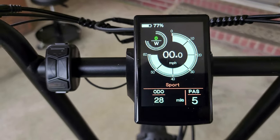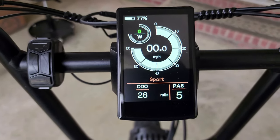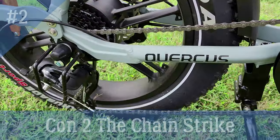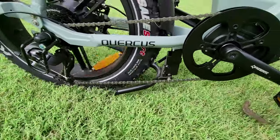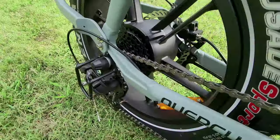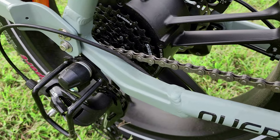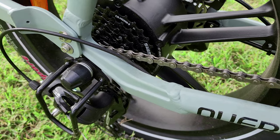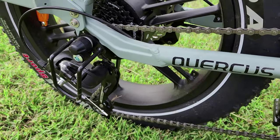Riton could probably fix this by changing out the displays or sending a software update through the online app. But I really feel like this probably needs to be addressed in future models. One thing I noticed about this Riton Quercus e-bike is the moped-style kickstand — when you're riding, the chain will actually hit and bounce off that and you'll hear clicking going down the road. Also, the cable up here will bounce and rub against that cable. That cable is really thick, so it's just a matter of time to see what it does.